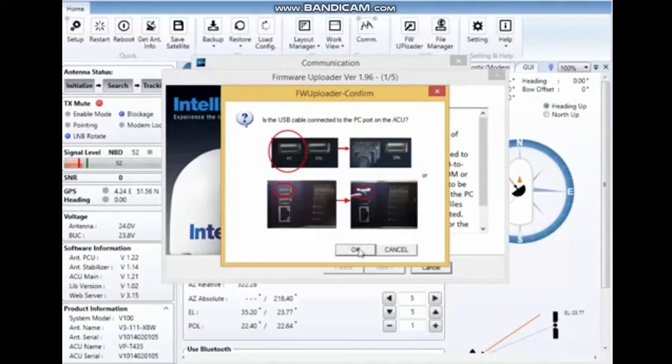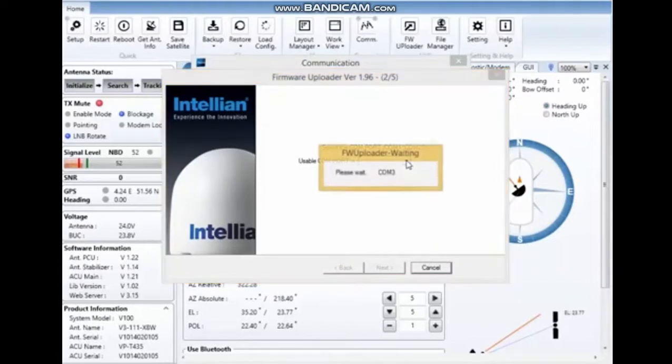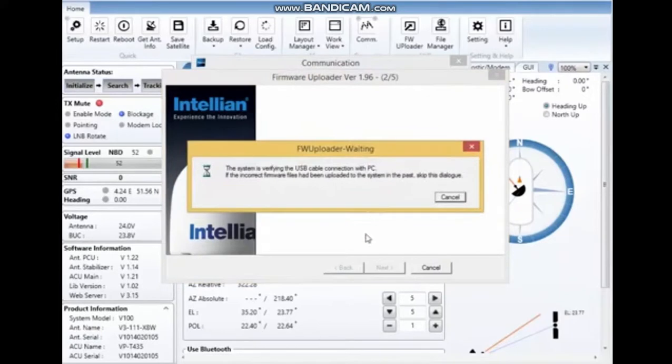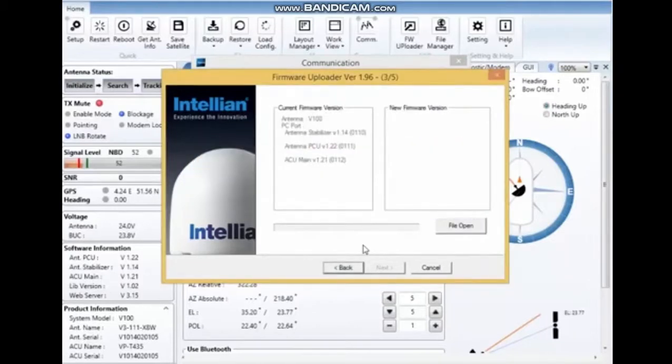All you need to do is press OK to confirm you're connected. Pressing the drop-down arrow, it will search for connected ports and tell you that it can use COM3. I select COM3. The system will then check, and after checking it will tell you which software is currently in the system — so 1.14, 1.22, and 1.21.